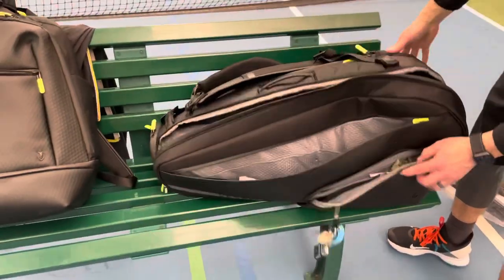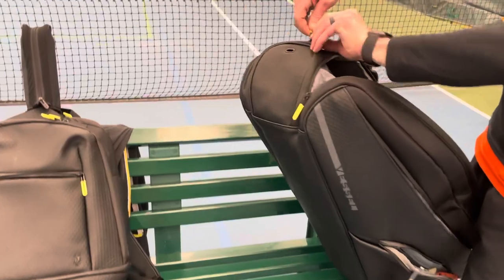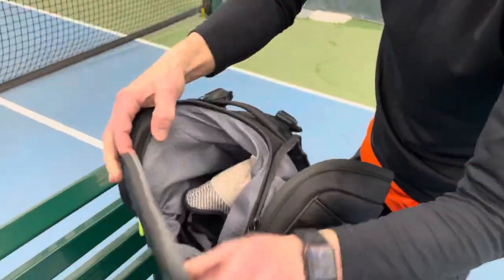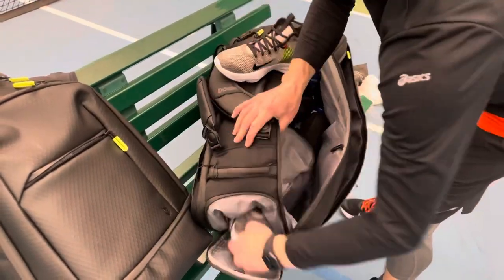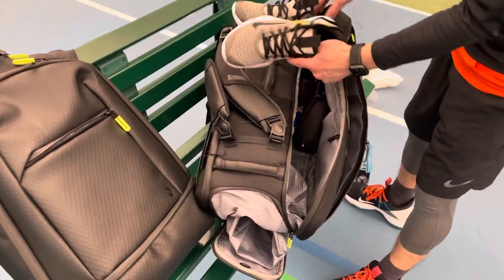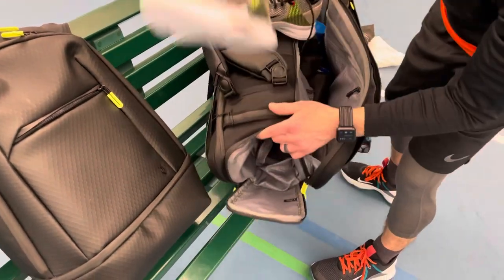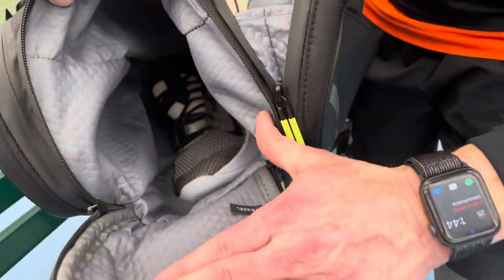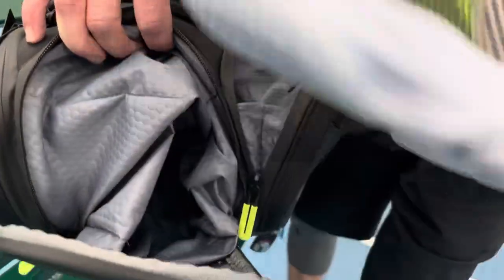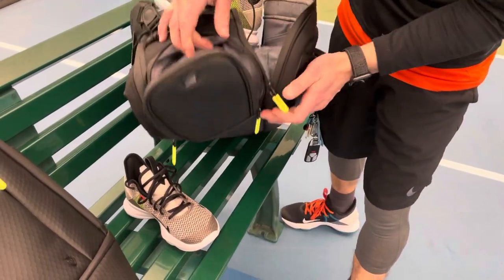There are no other pockets on the ends or tops except for the shoes. Although my foot is only a seven and a half — about a 40 — you could fit a very large shoe in here. These are actually three-quarter height shoes, not low and not high, but actually a lot taller than the average tennis shoe. The compartment has a little vented hole for airflow.